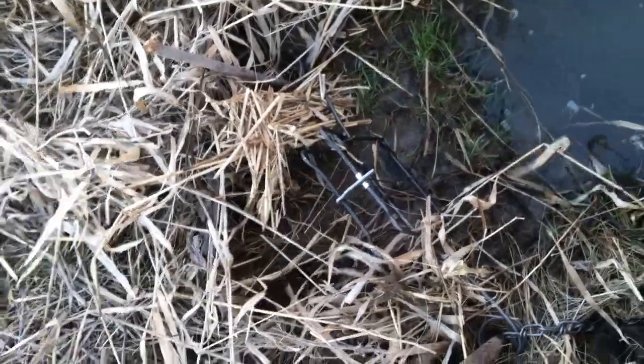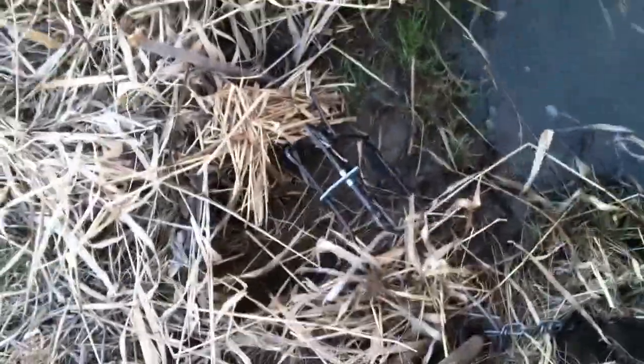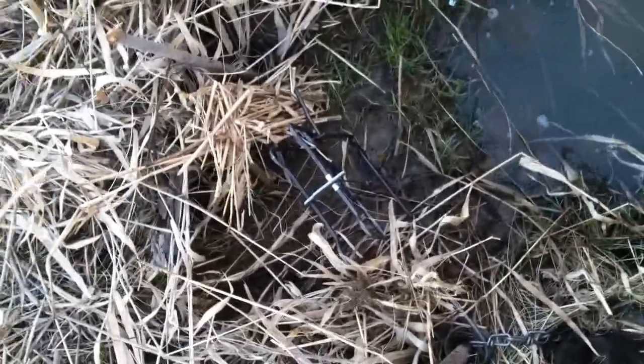Alright guys, I just went to the store today and bought two 160s, a 110, and a coil spring foothold trap.